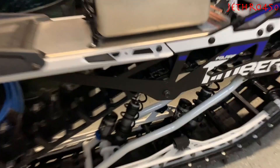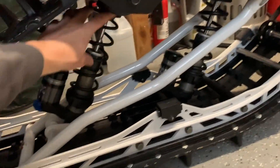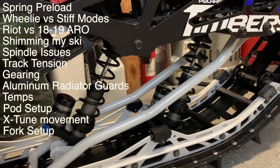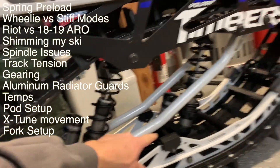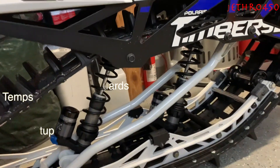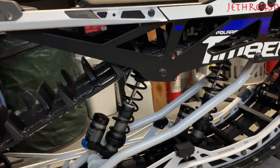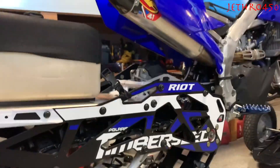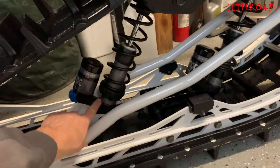The manual says that the total length of each spring should be eight and a half inches stock. Mine actually came: the rear one was at eight and a half, the front one was at eight and 13/16ths, so that was essentially a stiff mode setup. I couldn't get the bike to wheelie at all the first time I went out, which — it's a Riot, it's supposed to wheelie. After some messing around I learned a couple things.